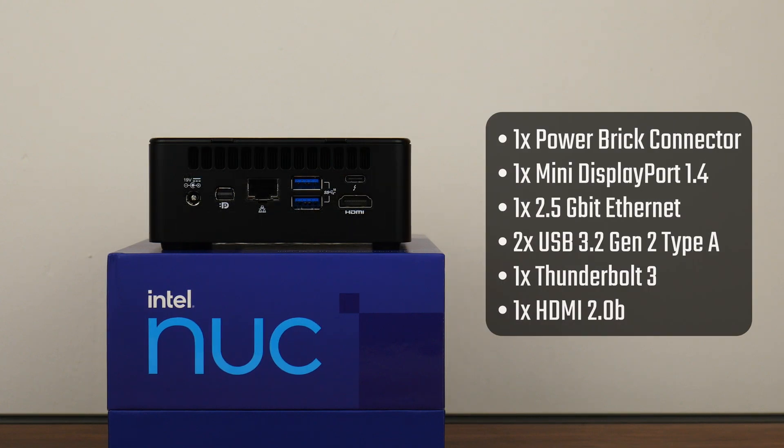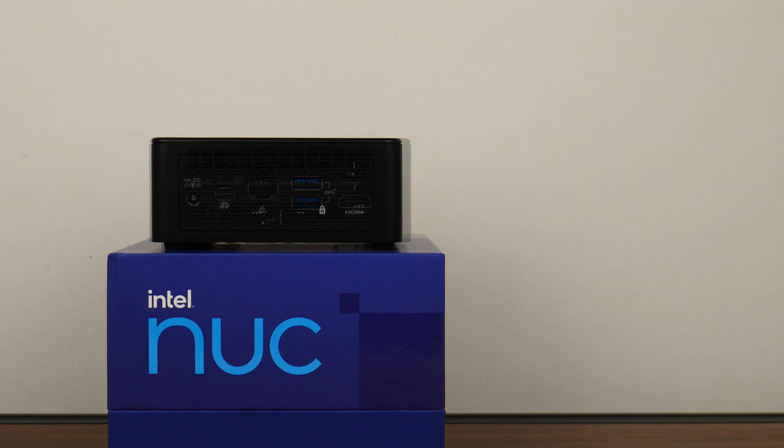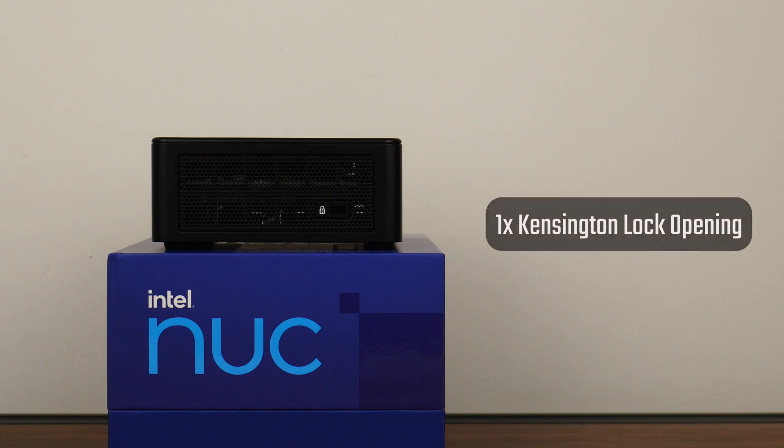This is followed by a power adapter connector, a mini DisplayPort 1.4 connector, a 2.5 Gigabit Ethernet port, two USB 3.2 Gen 2 Type-A ports, another Thunderbolt 3 port, and an HDMI 2.0b port on the rear side of the NUC. For the fourth and final side of the NUC, we get a Kensington lock opening.